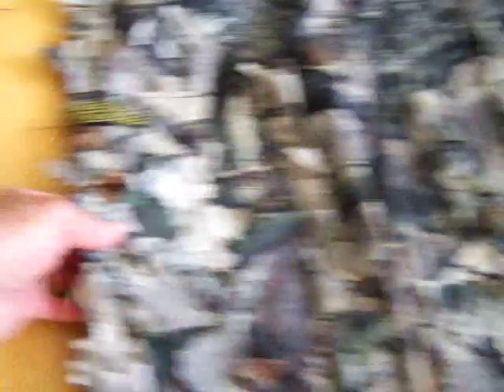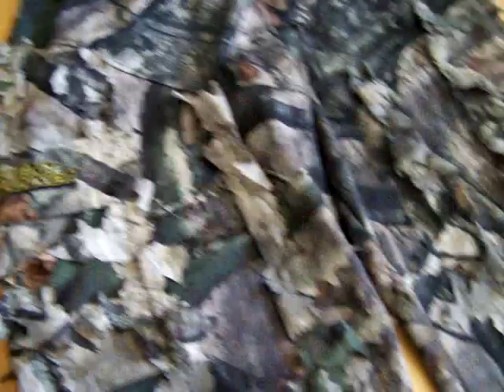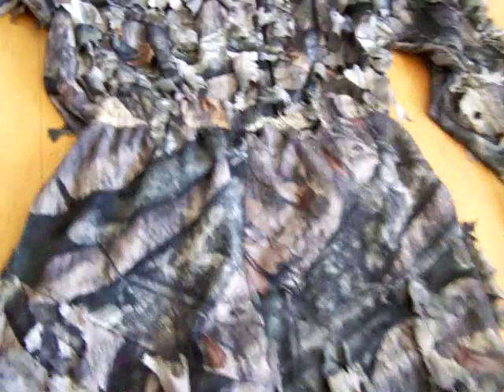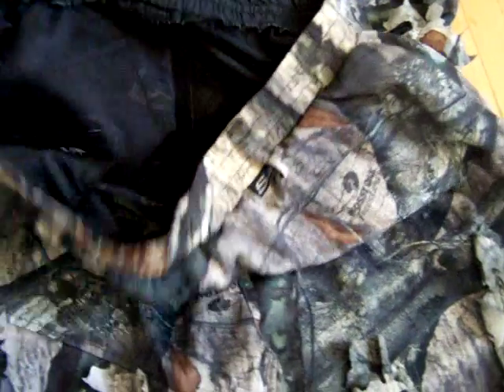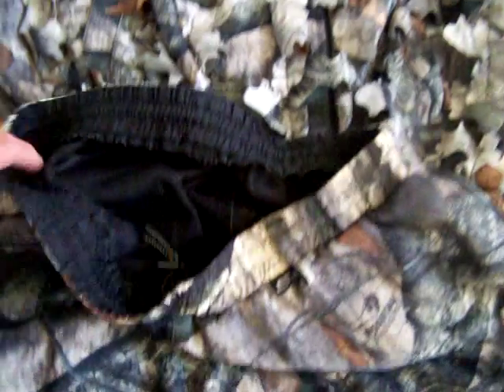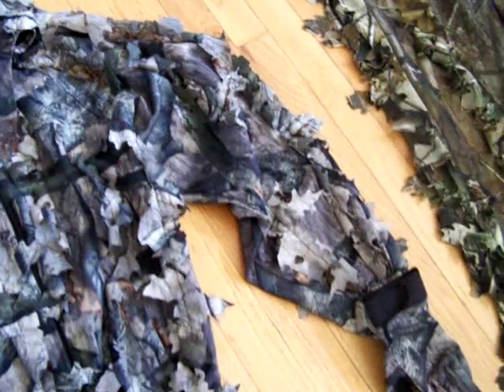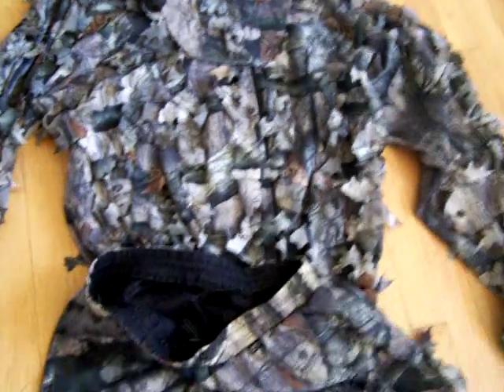Really high quality stuff. You can't go wrong on these suits. They've got pockets on them, and this particular suit here has a scent lock — a scent blocker. I go out hunting and I have deer walk right up on me. It's got a nice pair of gloves that go with it, a really cool mask. When I get up in a tree wearing this type of suit, you can't see me.